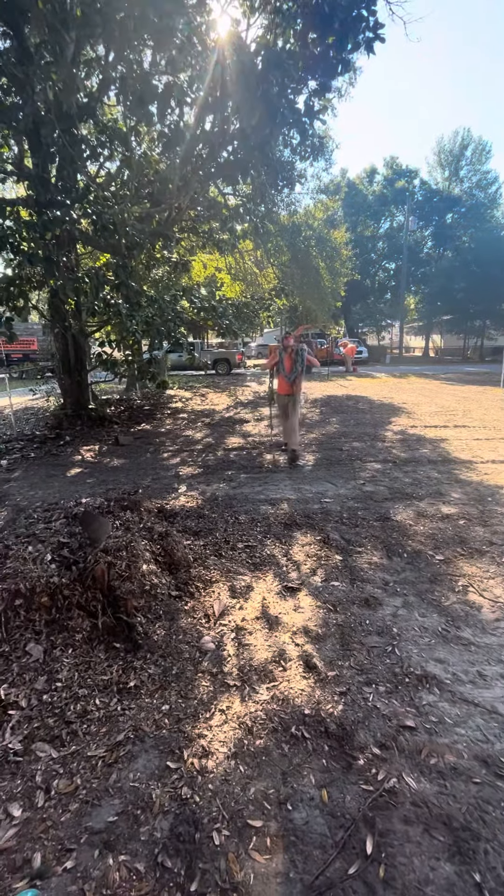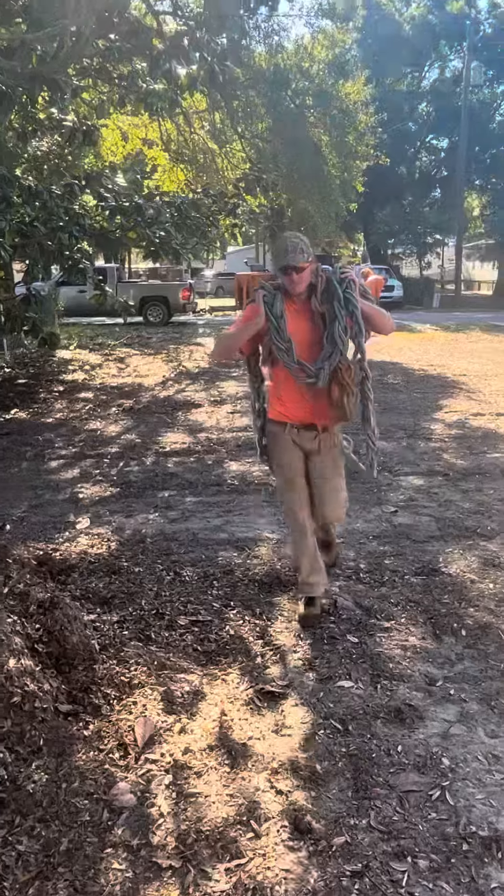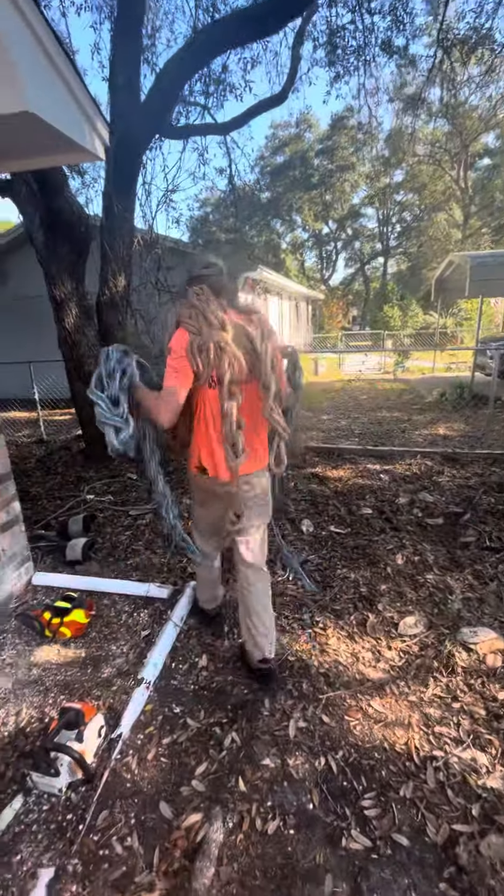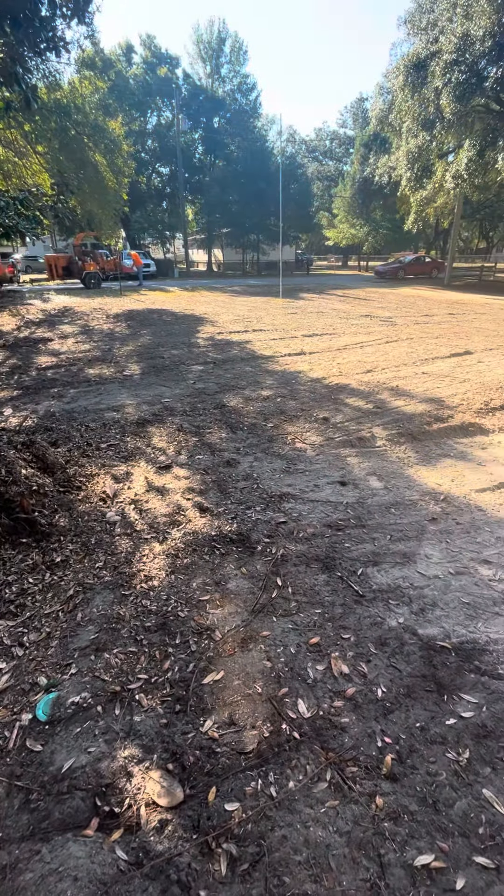Got our cameraman — my little nephew Richard over here, he's the camera guy. Got him on rope working that rope. Y'all take care.